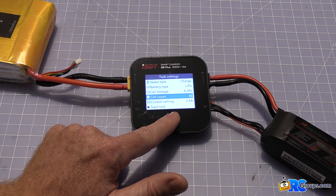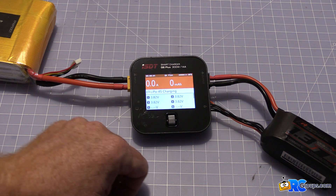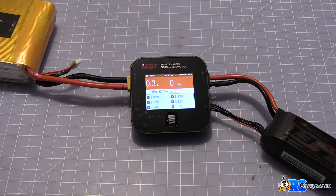We're ready to rock. Press the button once — no need to hold it, just press — and we're charging. The fan is not going to go on; it really doesn't come on until you put about 10 amps through it. We'll check that in a little bit, but let's check back when this unit gets fully charged.